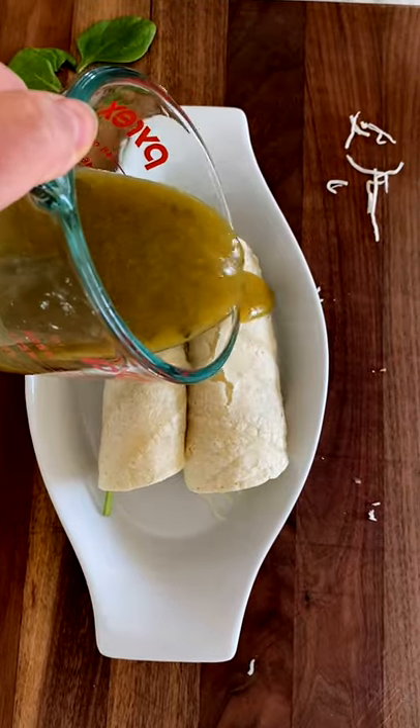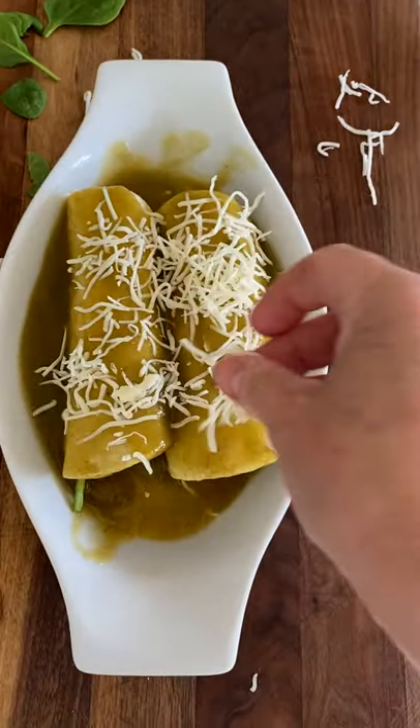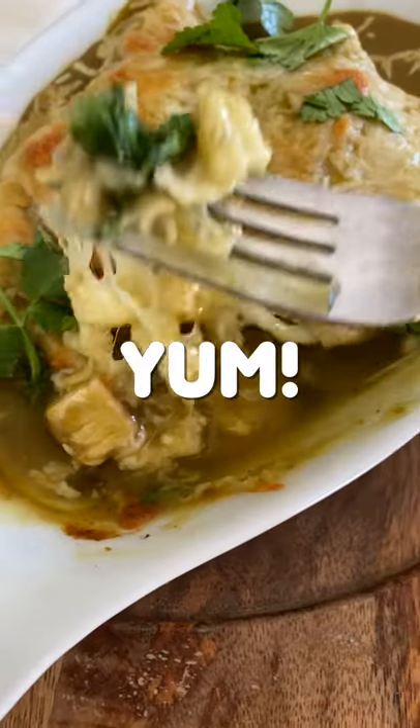Roll them up and put them in a heat-safe casserole, then top with your green chili enchilada sauce. Top with a little bit more cheese, pop in the oven and bake, top with your fresh cilantro, and yum!